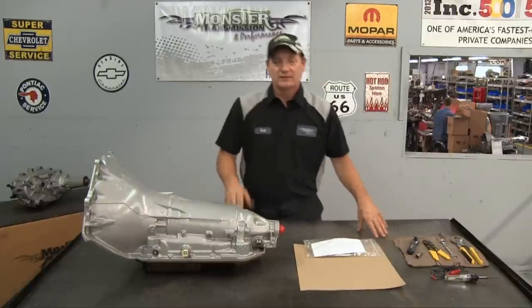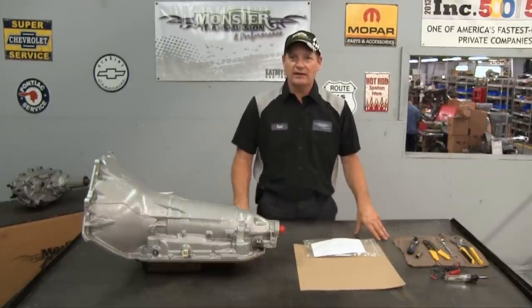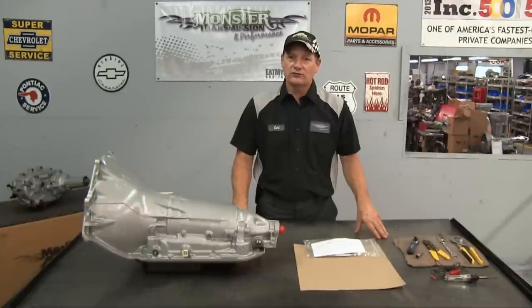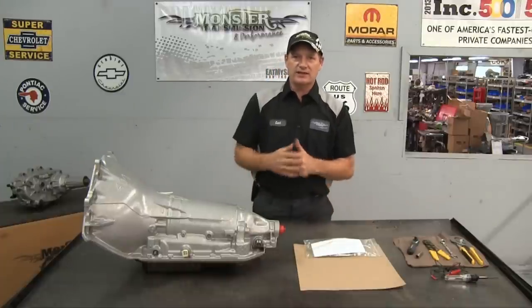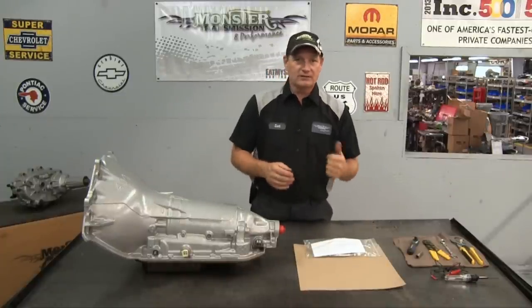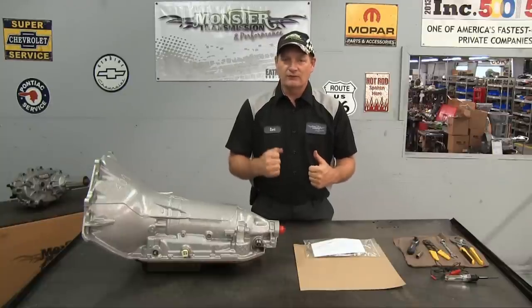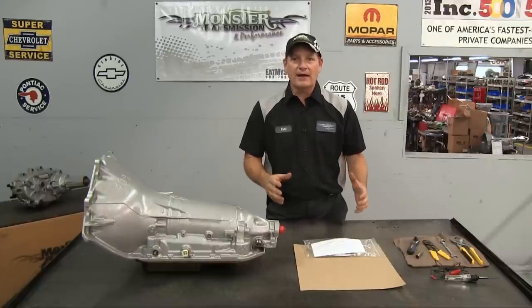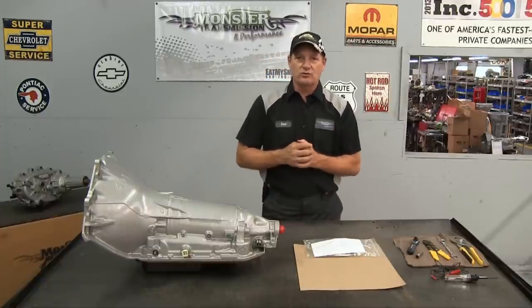Welcome to Monster Transmissions. Today we're going to show you the instructions on how to install a lock-up kit on a 200 4R transmission. This lock-up kit is designed specifically for vehicles that already have a working lock-up kit in the transmission. It will allow you to control lock-up by the toggle switch, and it'll also control when it goes in and out of lock-up in fourth gear.